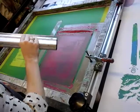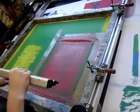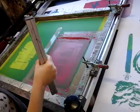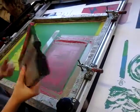If we left it without flooding it back now, it would dry really quickly. You need to print every couple of minutes to keep the ink moving through the screen and stop it drying out.